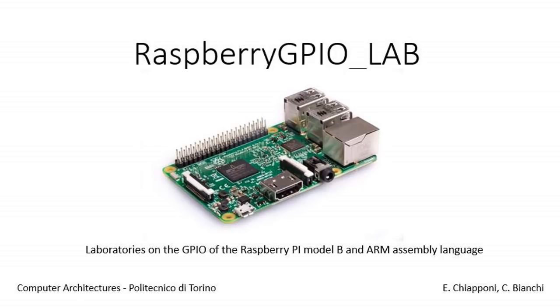Hi guys, we are Alisa and Carolina and this video is a support for the laboratory on the GPIO of the Raspberry Pi Model B. You can find the link of our GitHub repository with the complete instructions in the infobox.